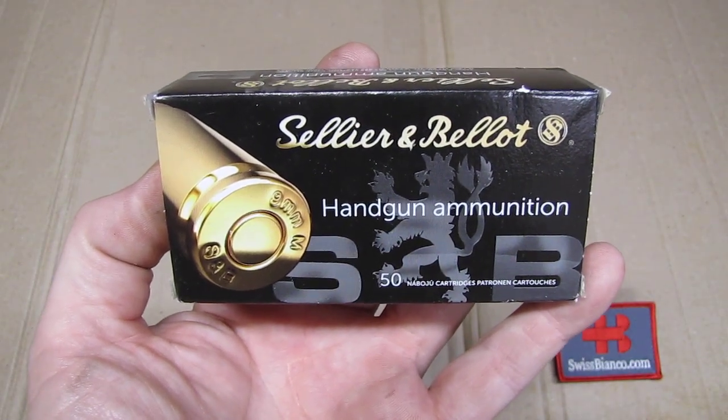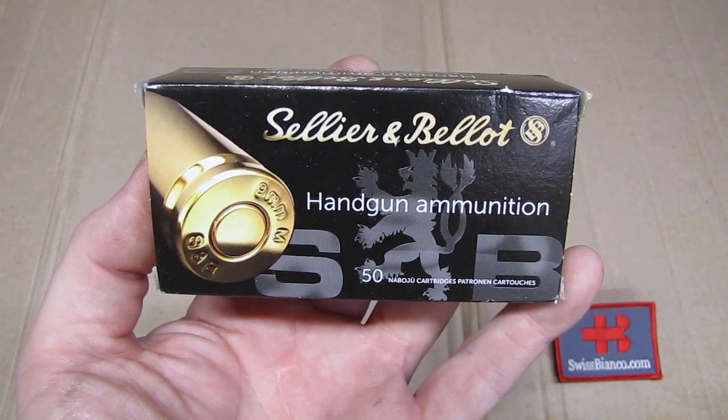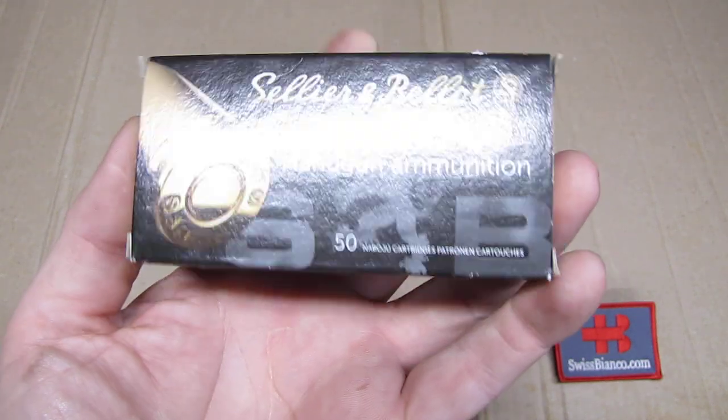Hello, my name is Wysbianco. In this video we will have a look at Sellier & Bellot handgun ammunition, in this case 9mm Makarov.